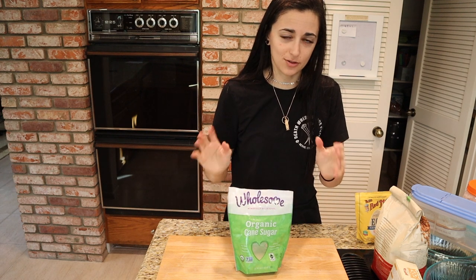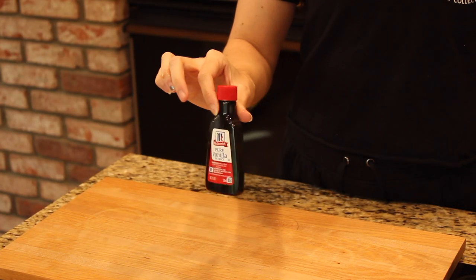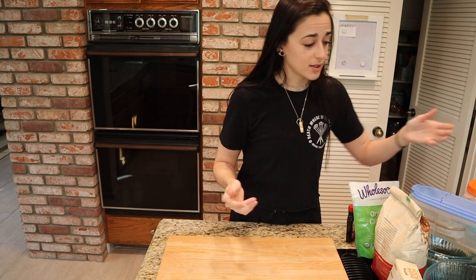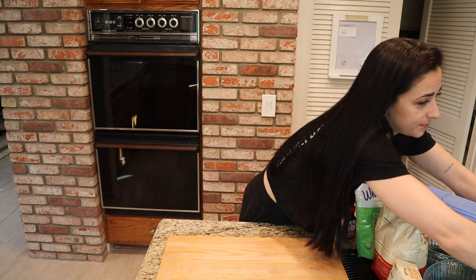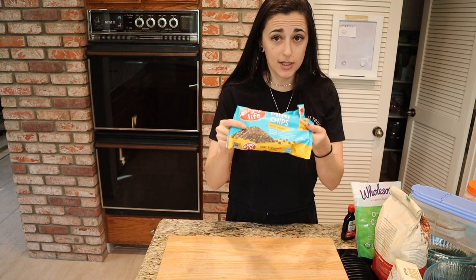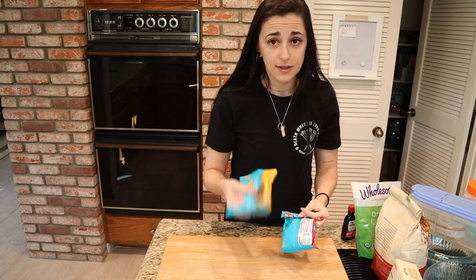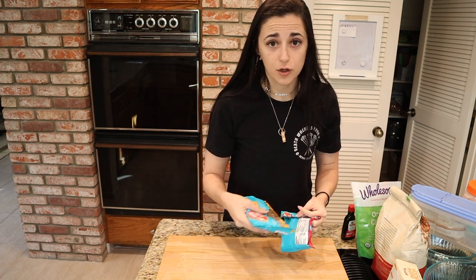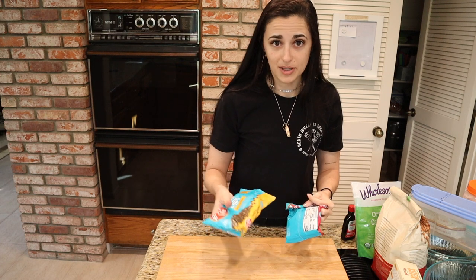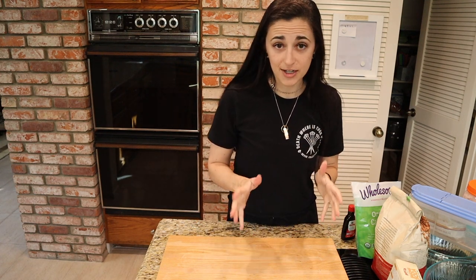I've got the light brown sugar in a Tupperware right now, as well as some granulated sugar. Get organic sugar to make sure it's vegan. We're also going to need some vanilla extract, and last but not least, some chocolate chips. I'm using the Enjoy Life brand — I've got both semi-sweet and dark. If you're going for one, go semi-sweet, but I'm doing a mix.